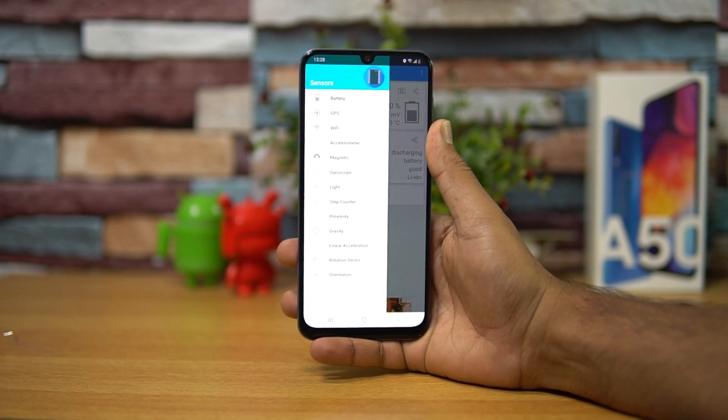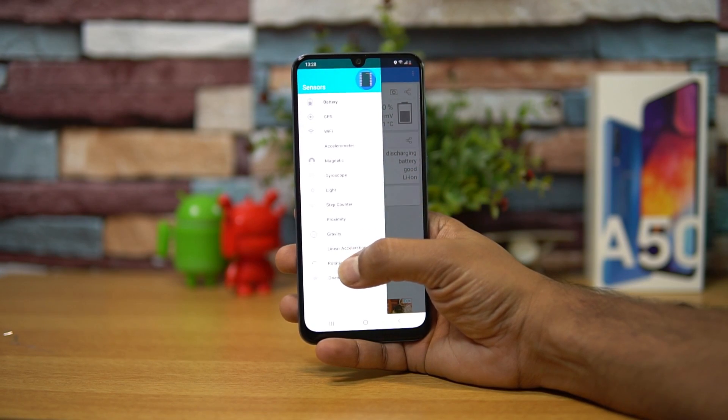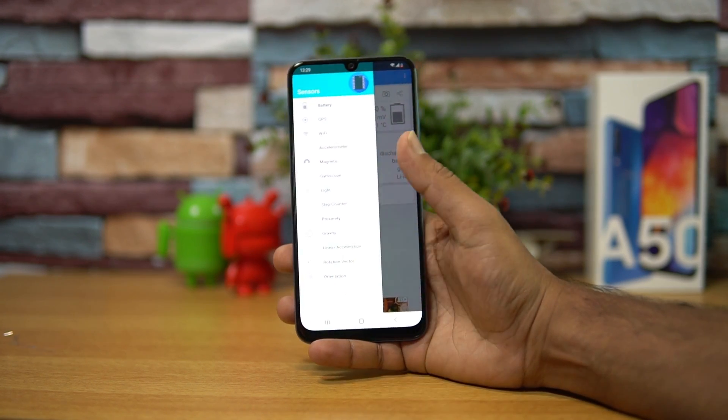First up, let's have a look at the sensors available on this device. You can see that it comes with all the basic sensors — magnetic sensor, gyroscope, light, proximity — and all the sensors are available. Generally Samsung misses out on a few sensors in the sub 20k price segment, but here we have all the sensors included on this device.